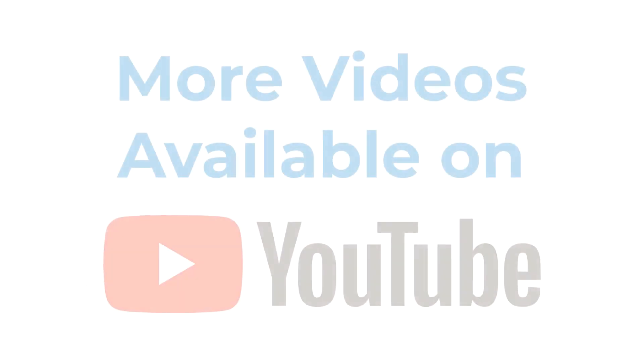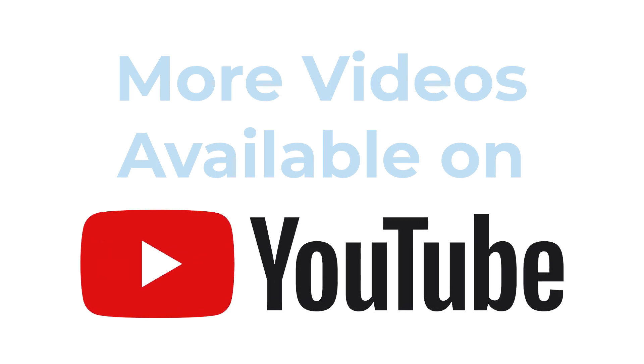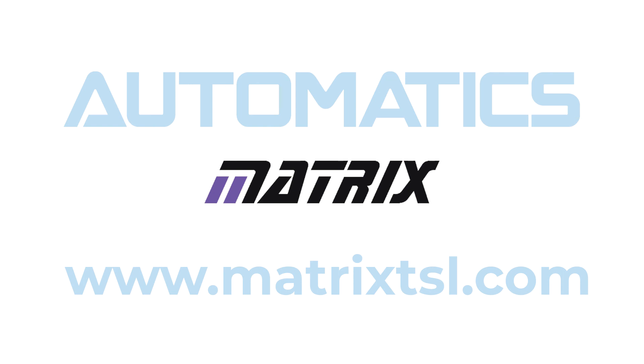You can also use our Automatics solution to teach PLC programming. To find out more about this, please watch our Automatics PLC video on YouTube. If you need any prices or further information, please contact us or go to our website.